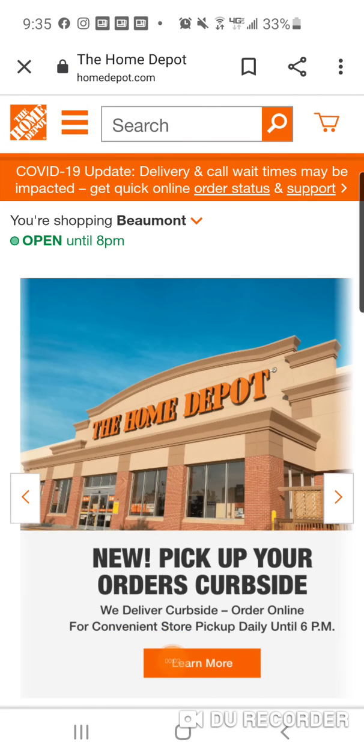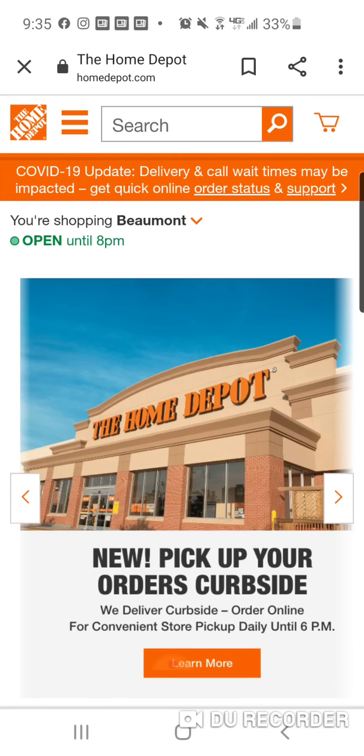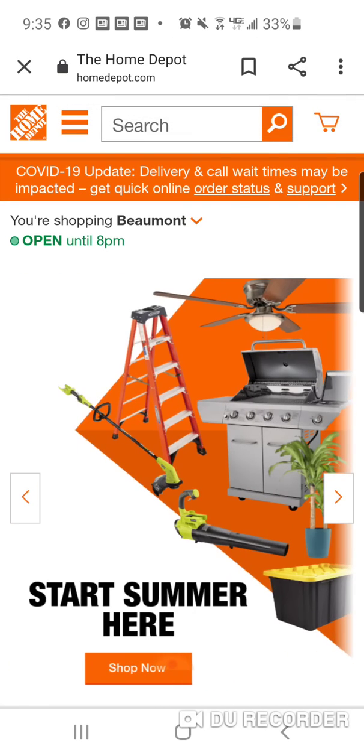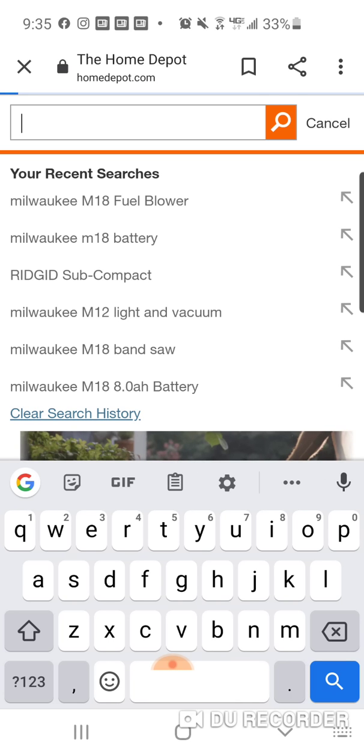All right, folks, this is a super terrific, happy deal, okay? Really good deal. I want to thank my man Chris — someone else sent it to me this morning. Thank you very much. I was going to do it today. It's explosive, probably going to sell out, and we'll talk about it in a second here.